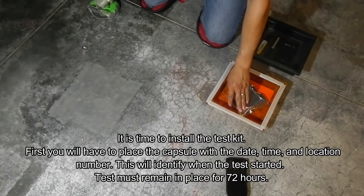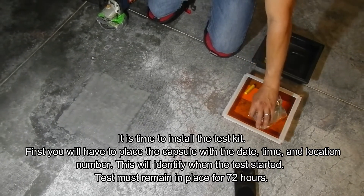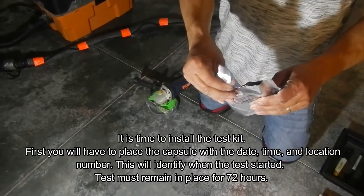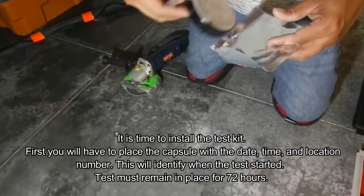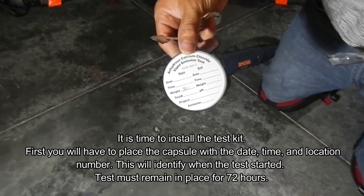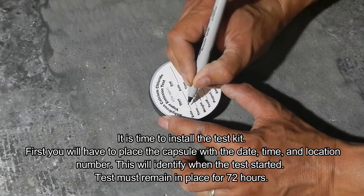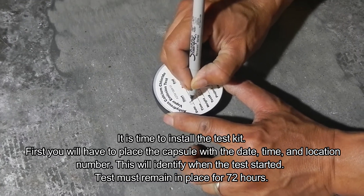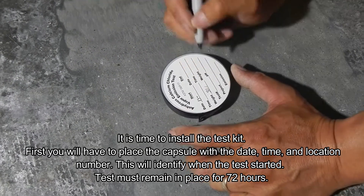He is taking the capsule that comes enclosed in a sealed envelope. We have pre-weighed this capsule, so when you take it out it already has a number for the weight — typically around 30 or something in that area. The next thing we do is enter the date, the time, and the location. This happens to be location seven of the testing we were doing that day in that basement.